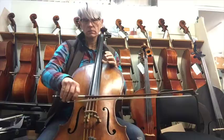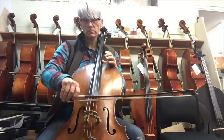So that's the easiest way to adjust your wolf suppressor. You might need to make adjustments now and then depending on how your cello is behaving, but that's a good rule of thumb to start with. I hope that helps. Thank you.